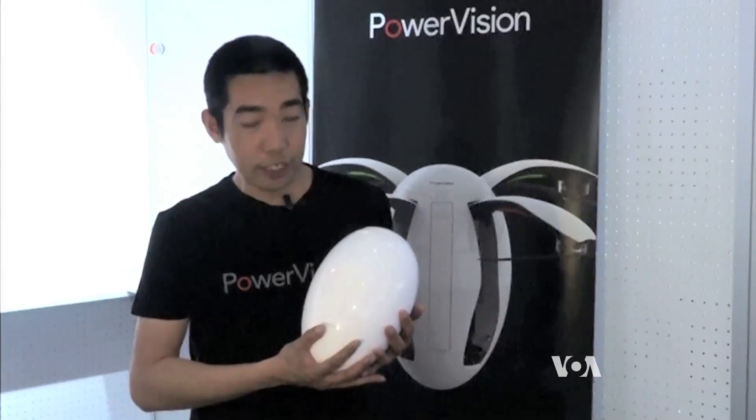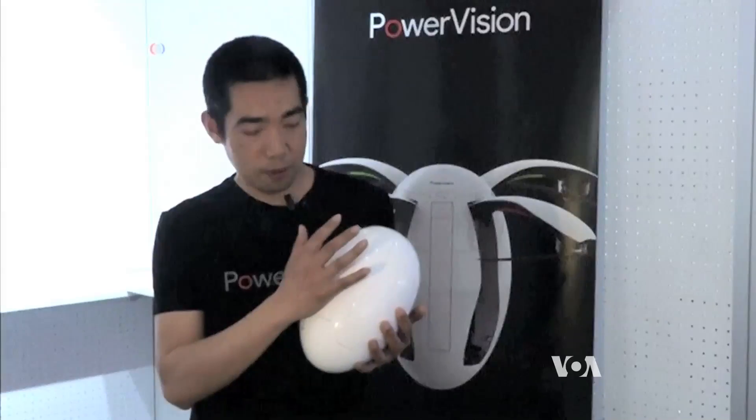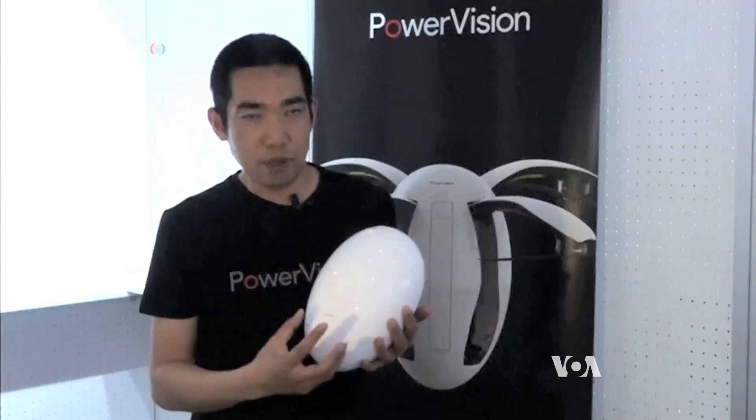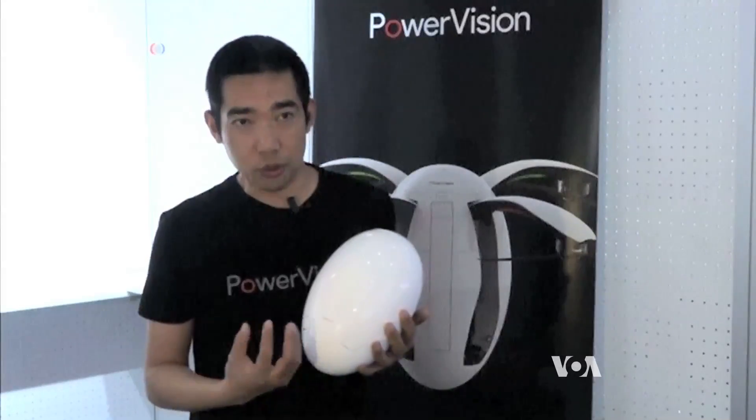Due to its unique design, the legs fold up so that there are no legs hiding the view. The gimbal enables 360-degree panoramic shooting.